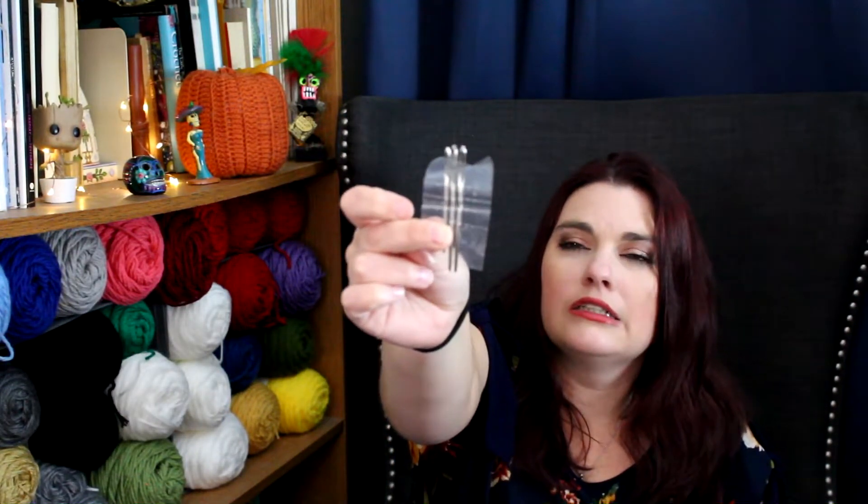Next I have yarn needles. Here are the smaller kind, and then I have the bigger eyes for chunkier yarn. These have been serving me well — I really like the metal kind versus the plastic. I used to have plastic but they snapped on me, so I use these and haven't bought any since.